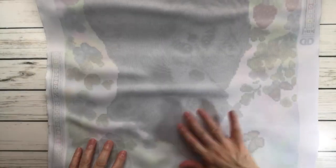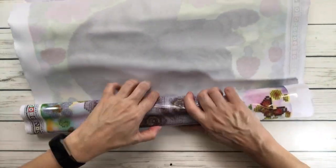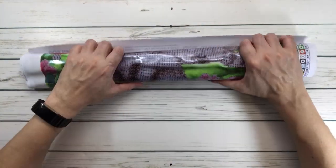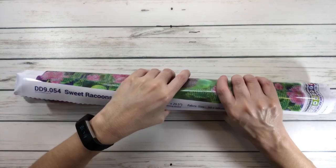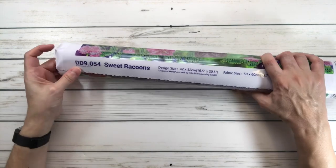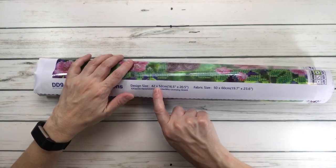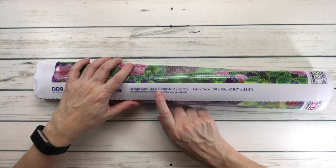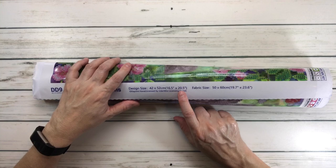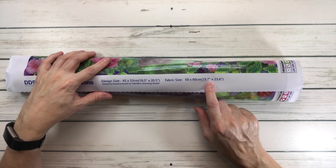It would have been nice if I would have unrolled it, but I always like to be surprised when I open them. When I do all my unboxings, I have never opened the boxes - I always like to be surprised seeing the painting for the first time. Obviously if you leave it out it'll flatten by itself. Down here it tells you 'Sweet Raccoons,' the design size is 42 by 52 centimeters (16.5 by 20.5 inches) and the fabric size is 50 by 60 centimeters (19.7 by 23.6 inches). It's licensed artwork.